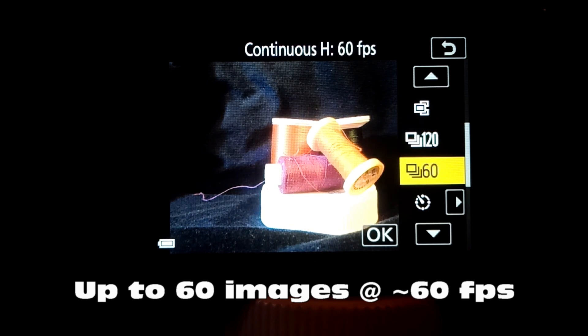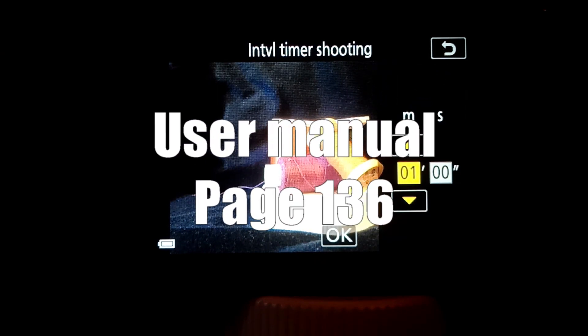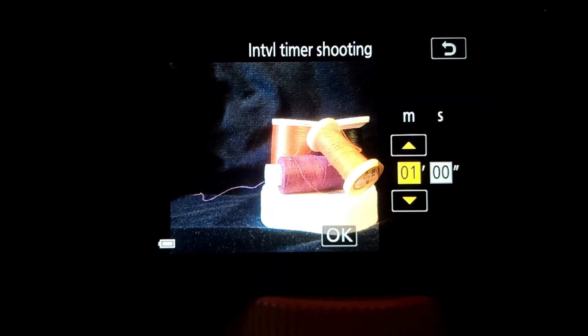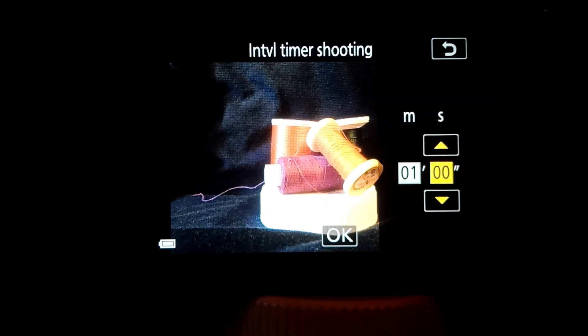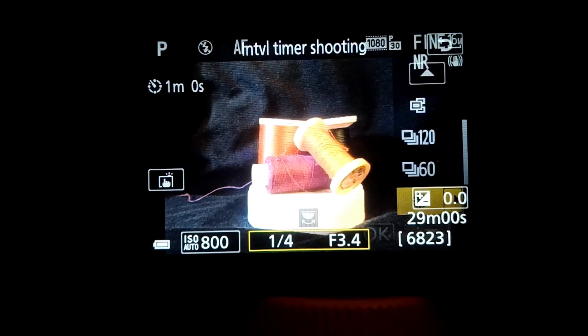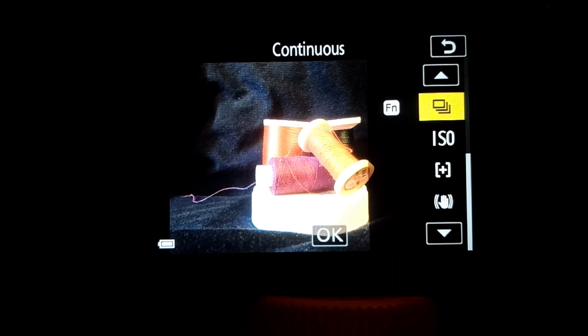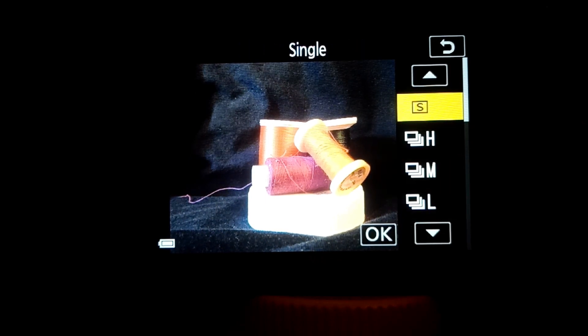Go back into continuous mode, and now we have pre-shooting cache, 120 frames per second, and 60 frames per second available. If we go into interval timer shooting, we can set the minutes and seconds for the interval that we want it to shoot at. In the seconds, you have a choice between 0 seconds and 30 seconds. Whenever you choose an option, it will show up over here on this side — so here's your interval timer.